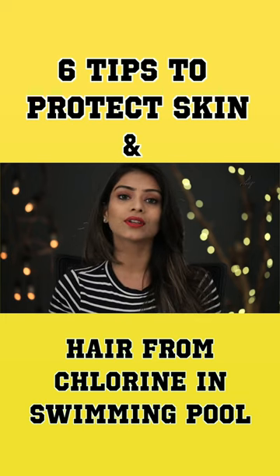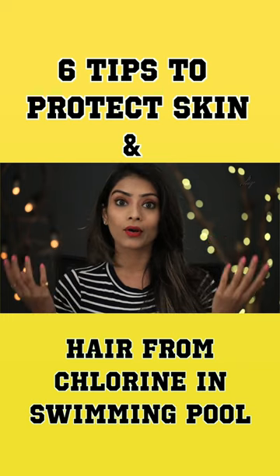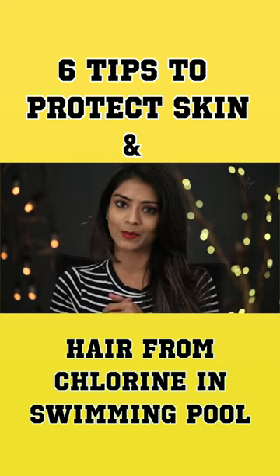Today I'm going to tell you a few tips on how you can get rid of skin damage, hair loss, or hair problems due to chlorine water or swimming pool water.